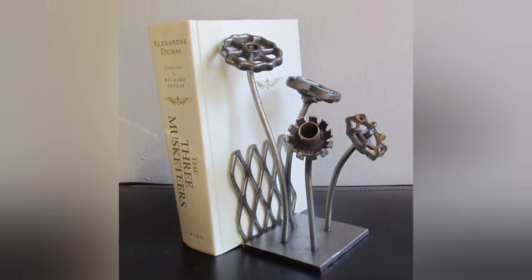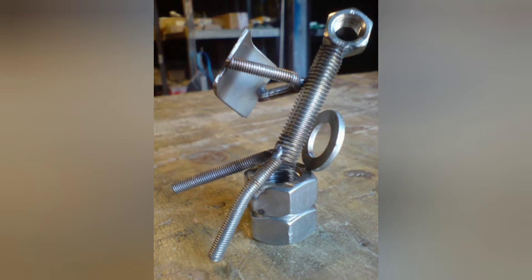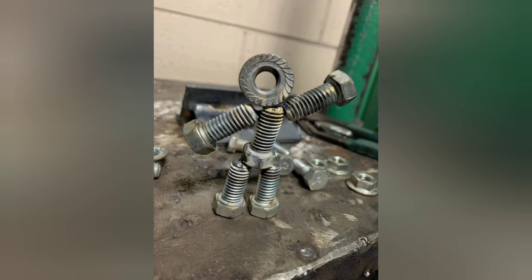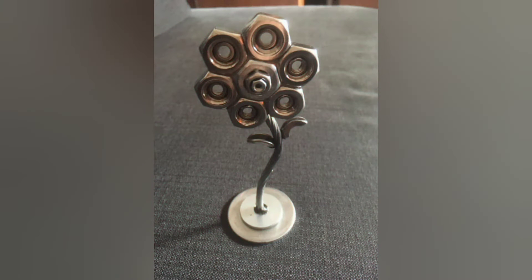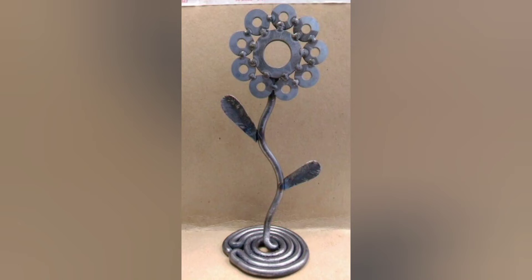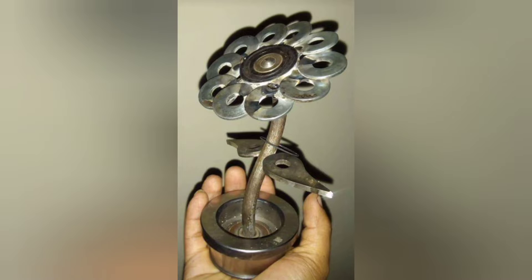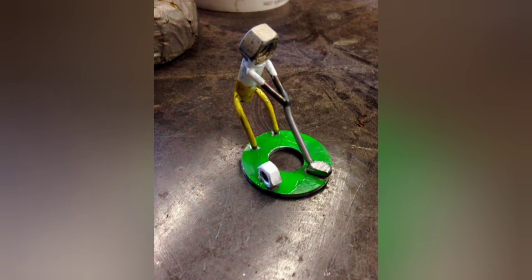Personal Satisfaction: Completing welding projects, especially sculptures, brings a sense of accomplishment and personal satisfaction. Seeing a piece of metal transform into a beautiful work of art through one's own efforts is incredibly rewarding and fosters a sense of pride in craftsmanship. Decorative and Functional: Animal and bird sculptures created through welding not only serve as decorative pieces but can also have functional uses. For example, a butterfly garden ornament adds aesthetic appeal to outdoor spaces, while a rustic birdhouse with metal accents provides shelter for birds while doubling as an eye-catching decor element.